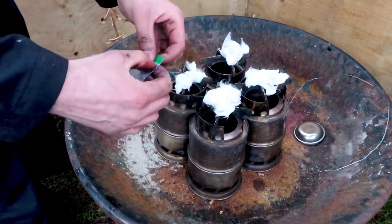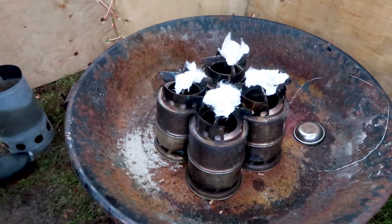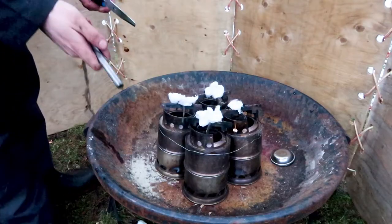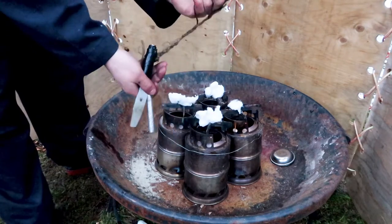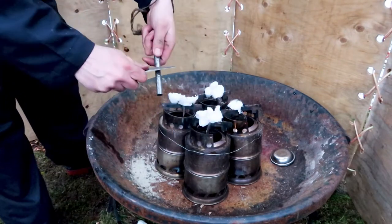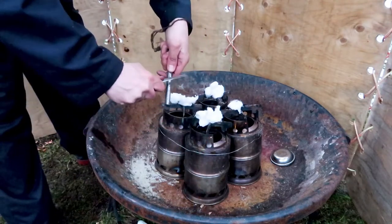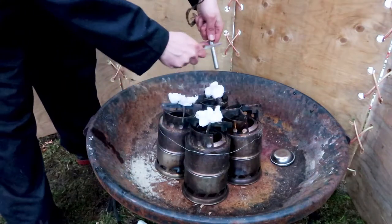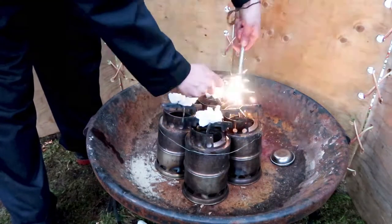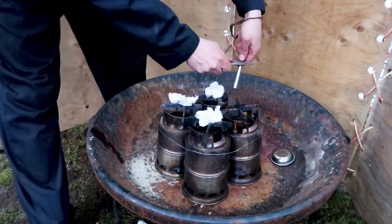Now I'm resealing the plastic bag and saving it for later. I take a ferro rod and a striker — in this case the striker is made out of scissors. I'm using the scrape technique, angling the striker forward and trying to drop sparks onto the petroleum jelly-coated cotton balls.